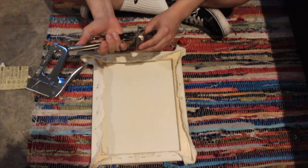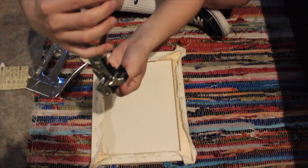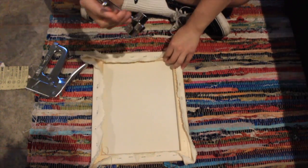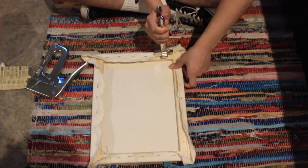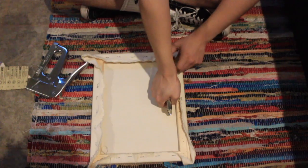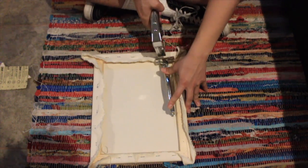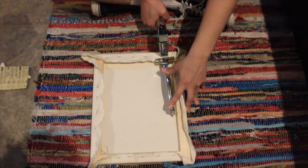To use these stretching pliers, you would use them like this — this will be your fabric — and then you go like that. I will hold it right there, bring it forward, and this will just help you create tightness if you aren't able to reach enough of it, and then you just staple it.